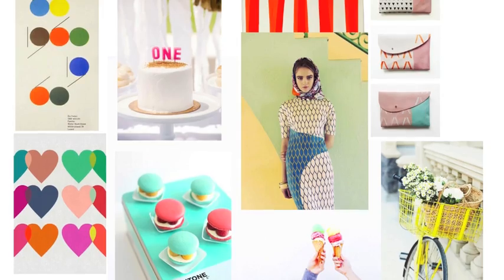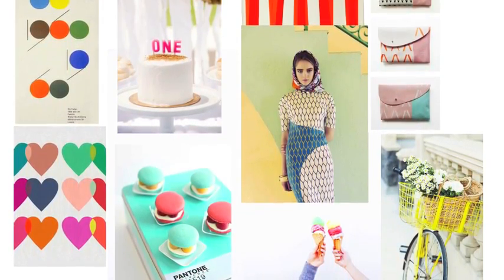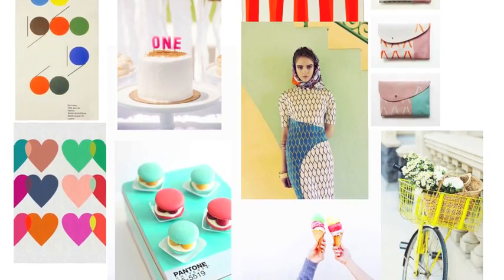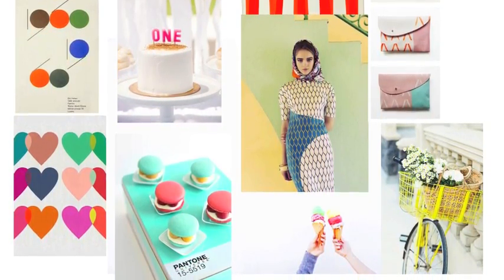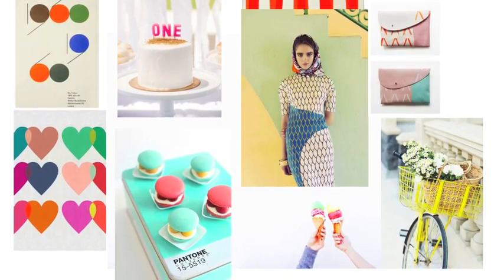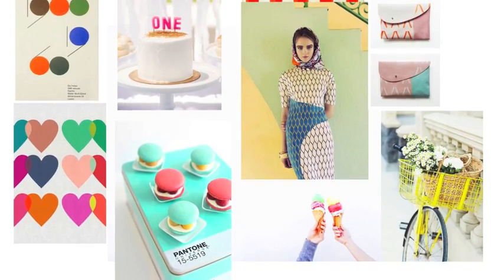I looked for pictures that had bright color combinations. I loved the cake with a lot of white and then the pop of color, as well as just the fun playful pictures with the bike and the ice cream. Pretty soon I just started getting excited about how to mix patterns and color and just the overall design.